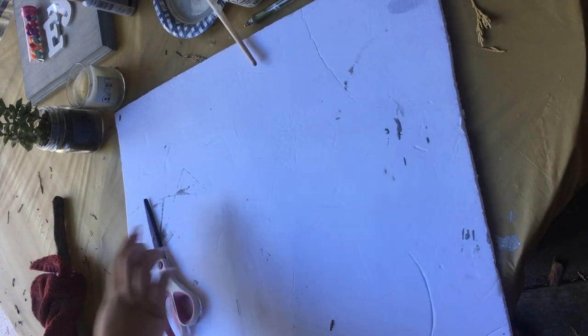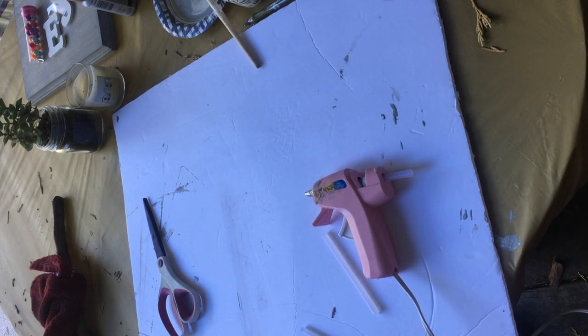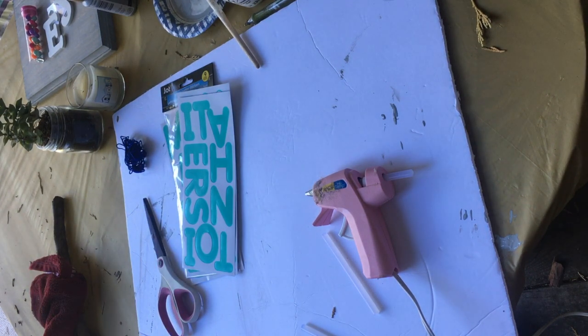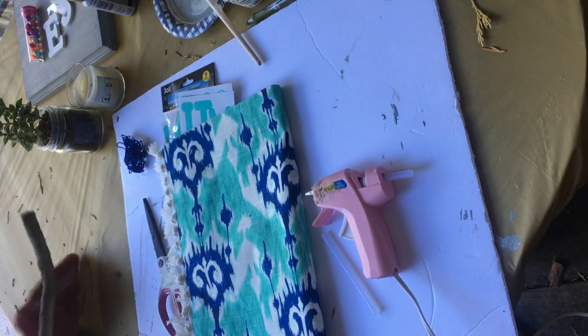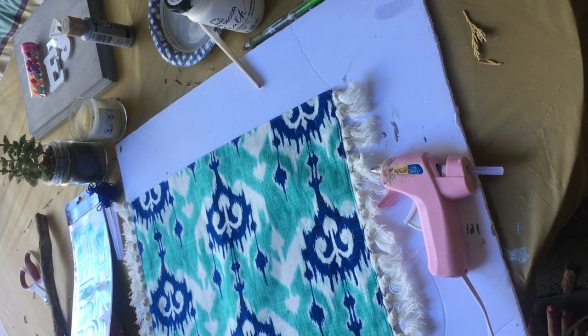To begin this first DIY, you'll need a pair of scissors, a hot glue gun with hot glue sticks, some string, some alphabet stickers which I picked up at the Dollar Tree, a placemat — mine was 75 cents on sale from Target — and a branch or a dowel. Here I'm showing you the mat I picked up for 75 cents at Target.